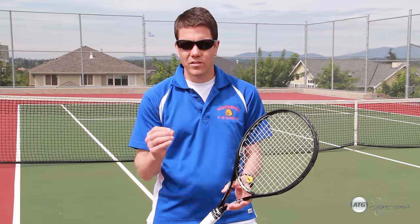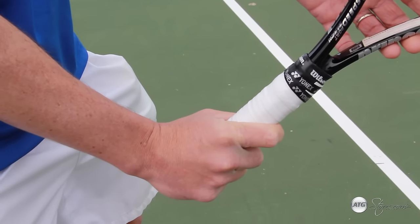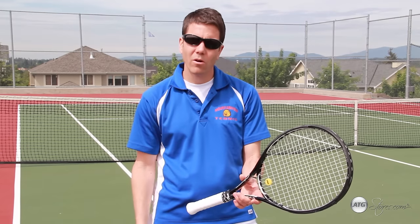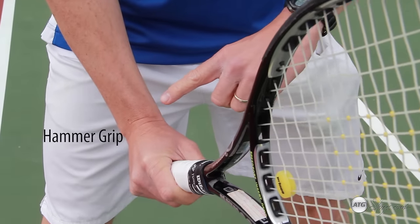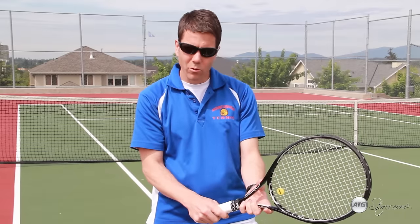When hitting the volley, it's critical that you use the proper grip. The proper grip for the volley is referred to as the continental grip or the hammer grip. To get the hammer grip or continental grip, simply slide your hand down the side of the racket as if you're holding a hammer.